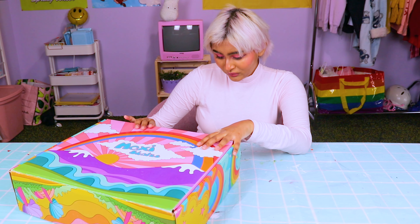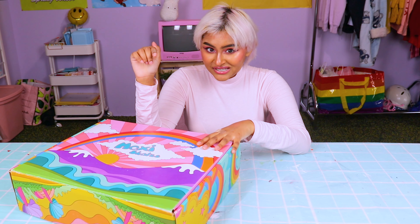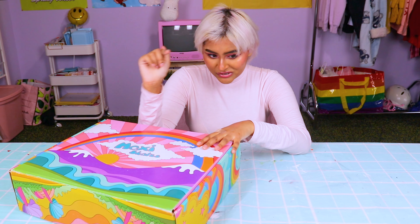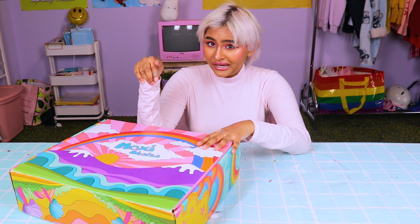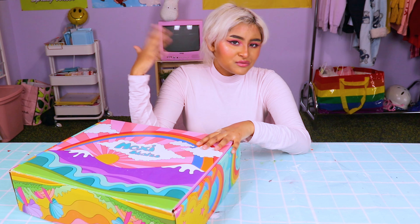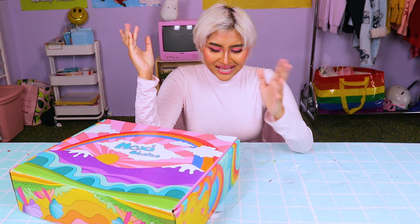These skates are called the Rainbow Rider. I got a size eight. They suggested a size six on their website using their chart, but I sized up because I was a little afraid that the size six wouldn't fit. And I'm glad I sized up. I take this with a grain of salt because it's just what I feel comfortable in and my feet size.